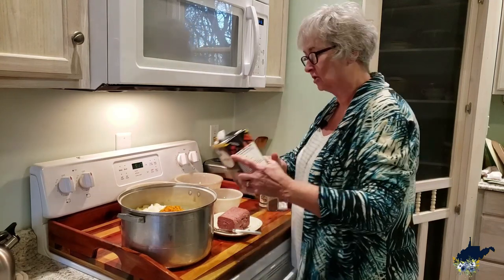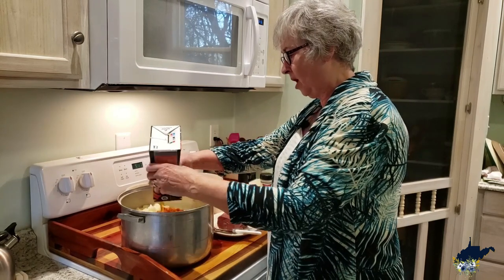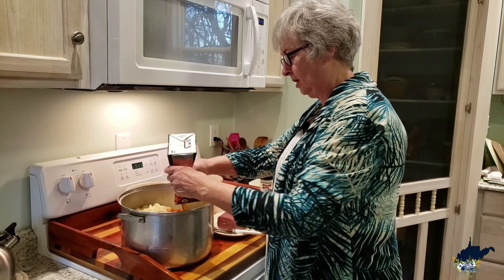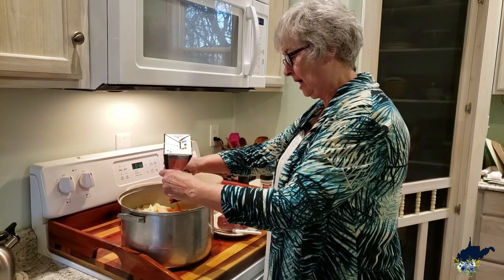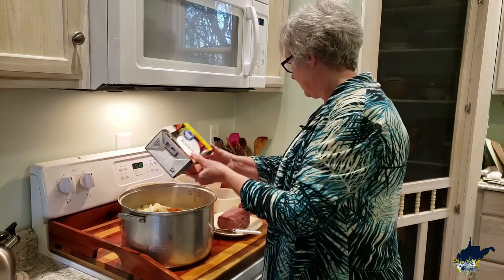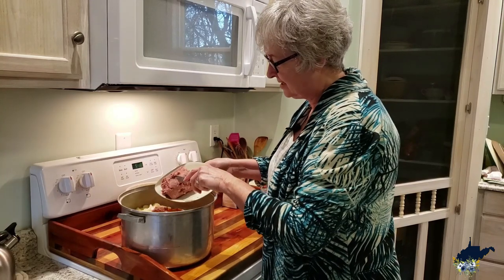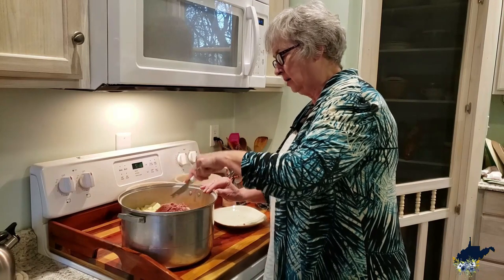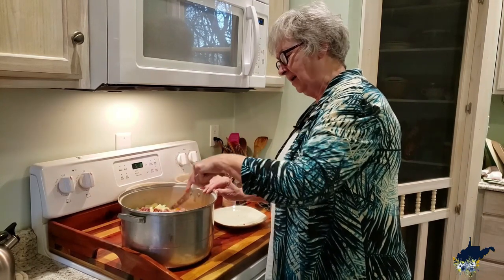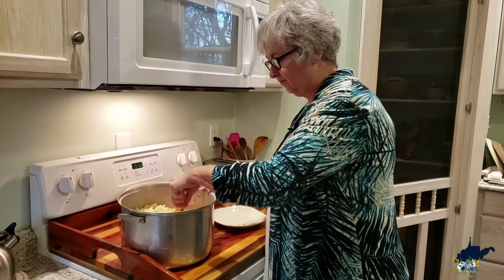I'm going to take and put some of the beef broth in first to get started, and I'll probably use every bit of this and maybe even add water because I want all the vegetables to be completely covered. Then I'll take the corned beef and just kind of break it up into this. I'm not a huge chunky corned beef person — I like corned beef flavor, but I personally am not the big corned beef meat eater, so I like to break it up into smaller, almost flakes.